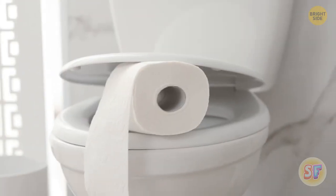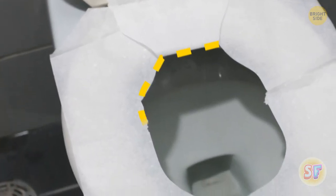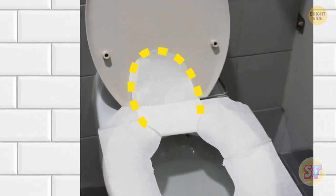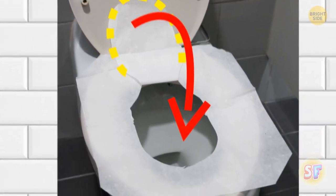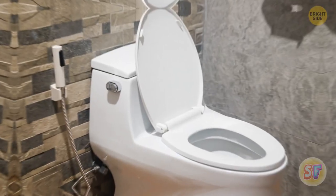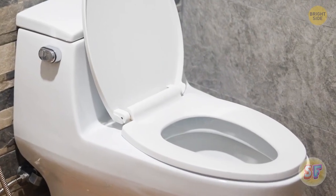Toilet seat covers have been used wrong for way too long. Instead of ripping off that flap that looks like a tongue, let the flap sit in the bowl after you put down the cover. When you flush, the suction will pull on the flap and take it away. Aren't you glad you know that now?